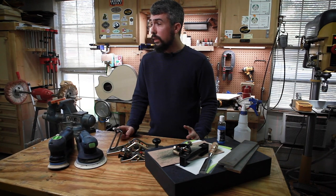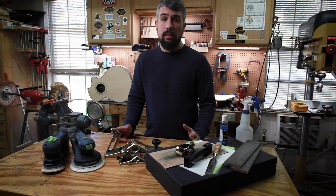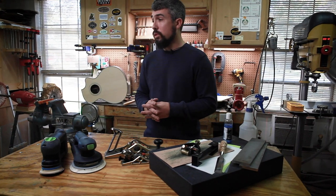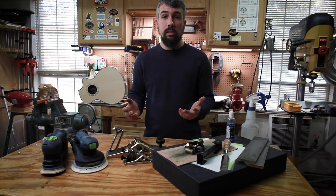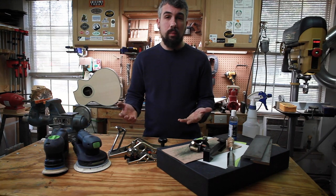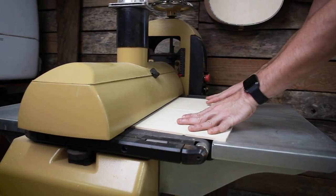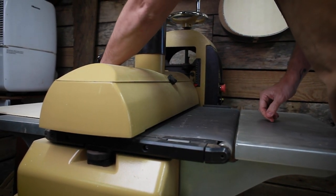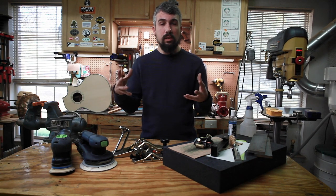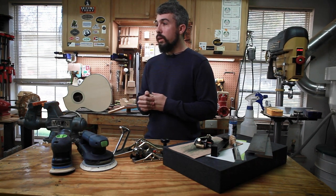For quite a few years I really wrestled with the idea of getting a drum sander, then I bit the bullet about 10 years ago and bought a Jet 1632 drum sander I found on Craigslist. It was immediately one of those purchases where I thought, why didn't I do this sooner? It was an incredible way to thickness figured koa and quilted maple — woods that were impossible to hand plane because of the figure — and it allowed me to quickly thickness my sides, backs, and tops with much more control.